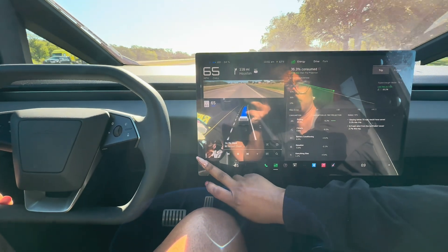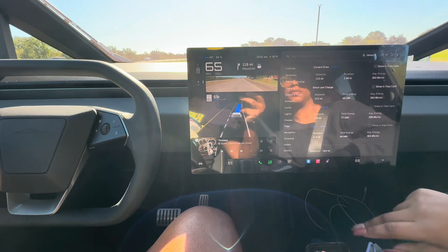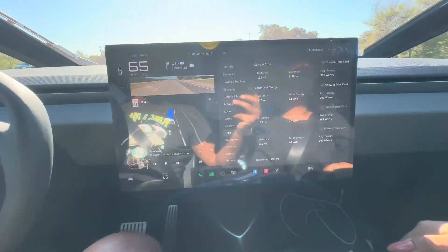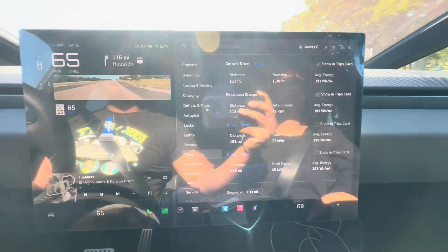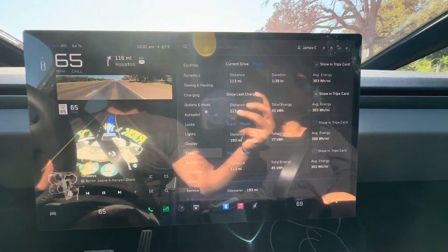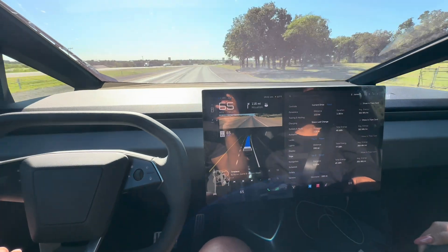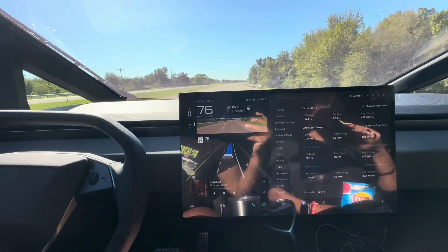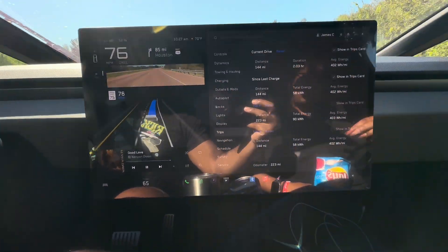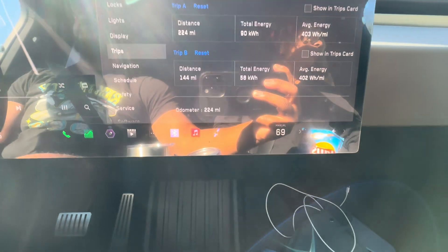This thing is an efficiency beast. Now we are 113 miles into the trip on trip B, with 113 miles to go — going off pretty efficient. We are now on Highway 6, and we have 85 miles to go to 290, which is the next highway before getting to Houston.